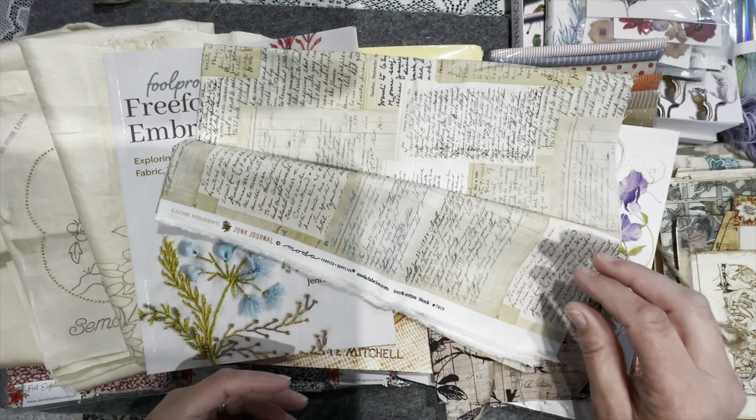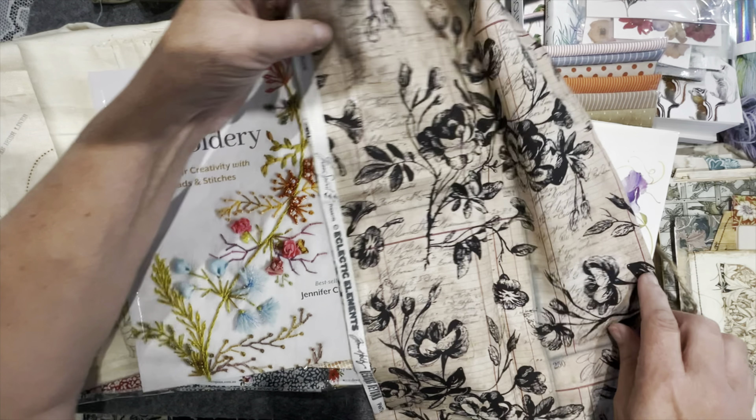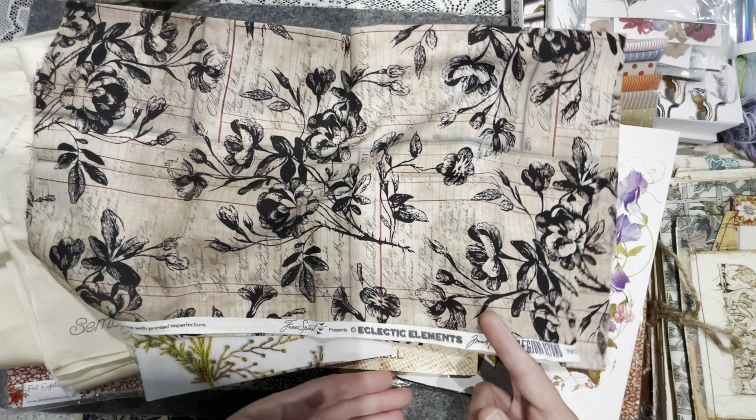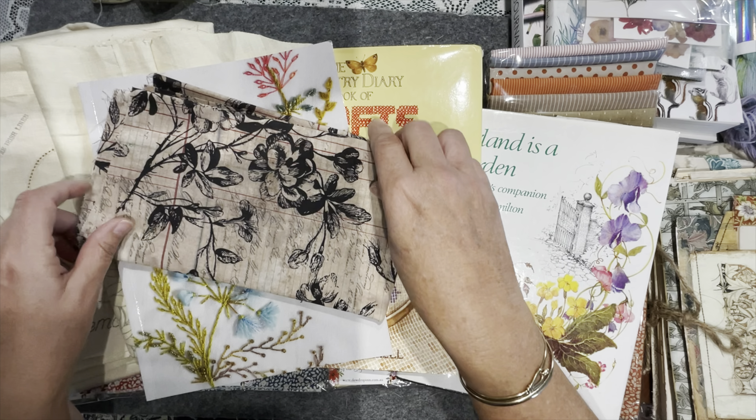This one fell out into my hand — it's a Tim Holtz Free Spirit fabric. I think you might be surprised what you can find out there to build up backgrounds for your pieces.